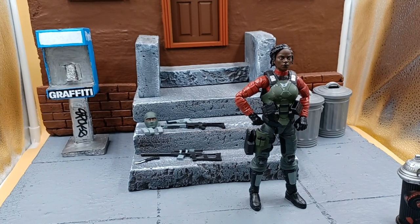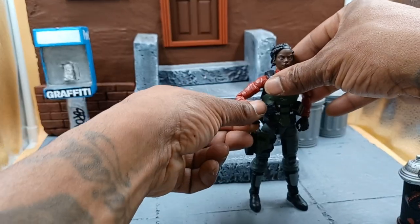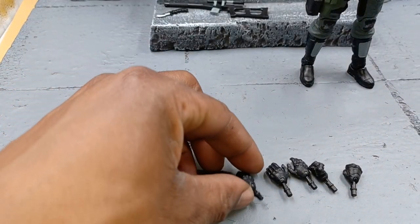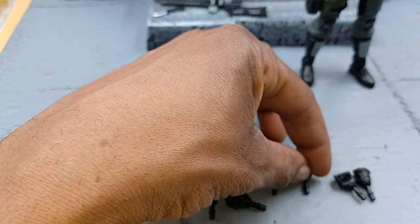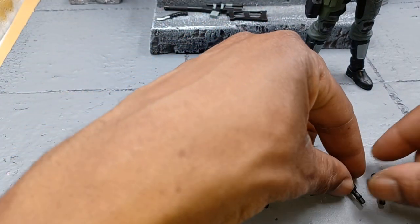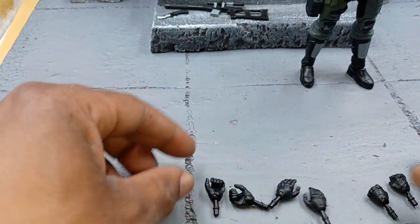We're going to get into hands. She has her trigger fingers on by default. She comes with the same set as all the Valorverse figures — male and female — so you get three other sets: gripping hands, cuffed hands for holding a rifle or something, and fists for fighting. They're all black with nice black detail on them.